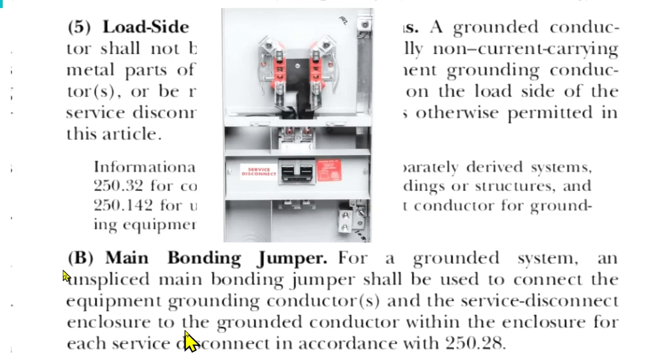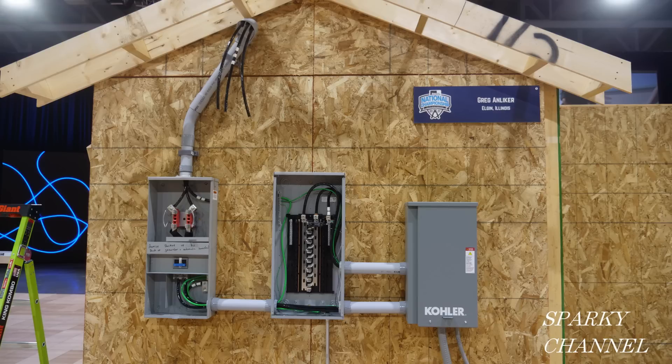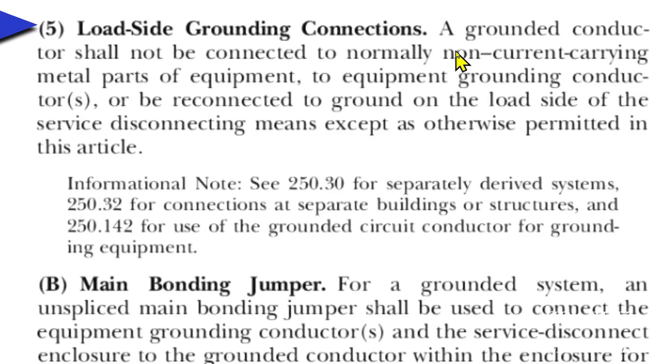This is connected to the enclosure, to the grounded conductor. So you have the enclosure, the EGC, and the grounded conductor — they're all connected together here at this enclosure. So now we know that within the meter service disconnect, the grounded neutral must be bonded to the equipment grounding conductor. The two enclosures beyond the meter service disconnect can be said to be on the load side of the service disconnecting means. Let's look at NEC 2020 250.24 A5, load side grounding connections. A grounded conductor shall not be connected to normally non-current carrying metal parts of equipment, to equipment grounding conductor or conductors.